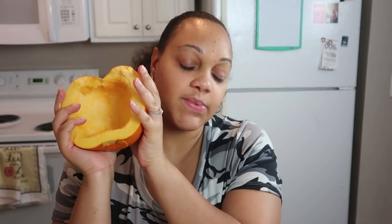All right. So now our pumpkin is nice and gutted. We are just going to put them on a cookie pan and throw them in the oven. Remember your oven should be on 425 degrees and we're going to cook them for about 40 to 50 minutes and we'll keep a check on them.